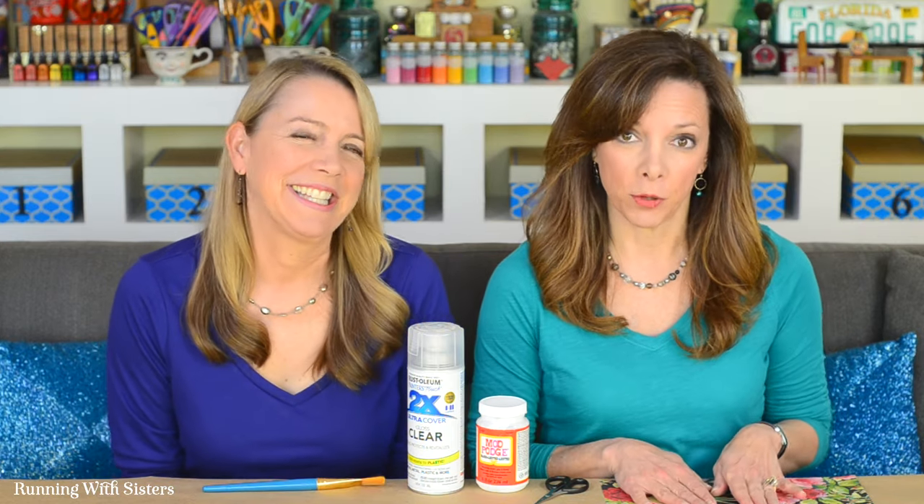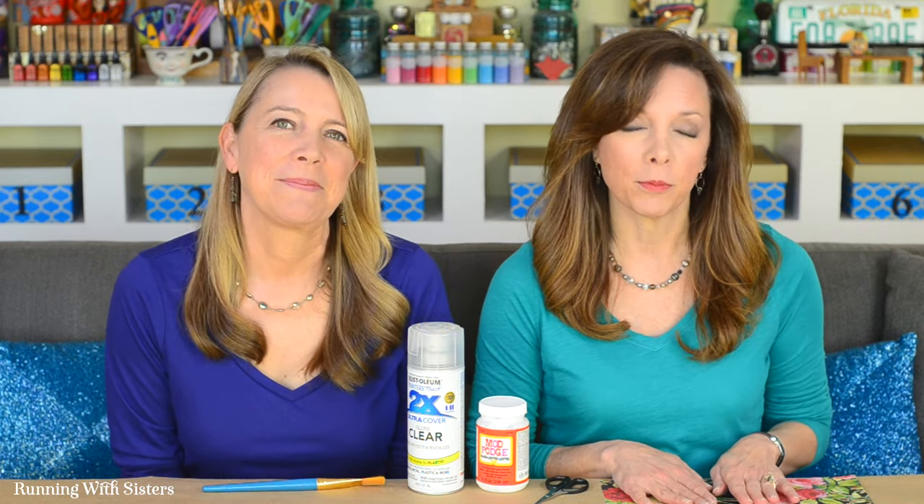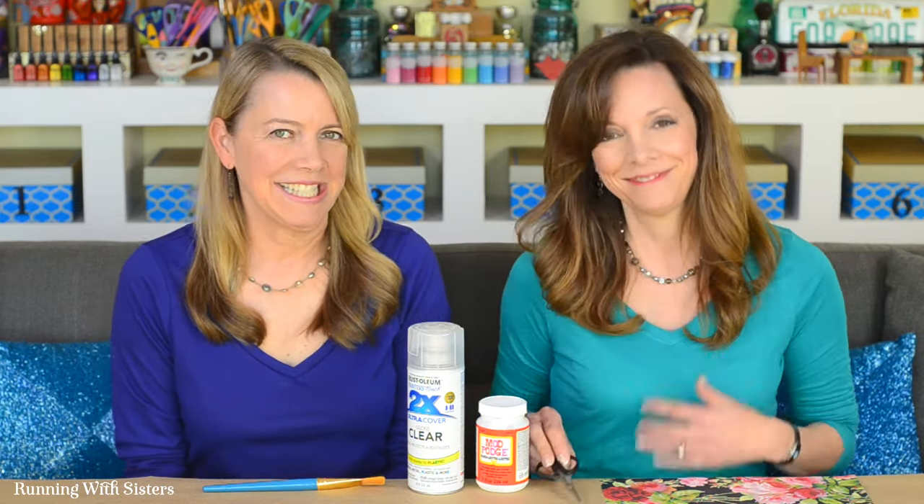We're going to decoupage some scrapbook paper, and we chose it because it works really well with Mod Podge. Mod Podge is water-based, so whatever paper you choose just make sure it's colorfast so the colors don't bleed. To cut out our scrapbook paper we have a fine pair of scissors, and after the Mod Podge is dry we want to seal it, so we have some spray sealer.